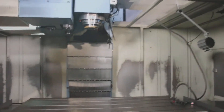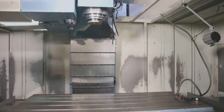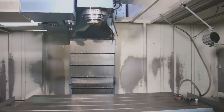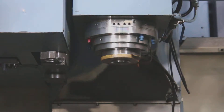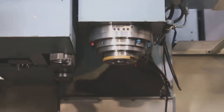14,000 RPM spindle. Starting at 2,000 RPM, going up to 4,000, then 6,000, then 8,000. That's 8,000 RPM — it goes up to 14,000, but that's good enough for now.